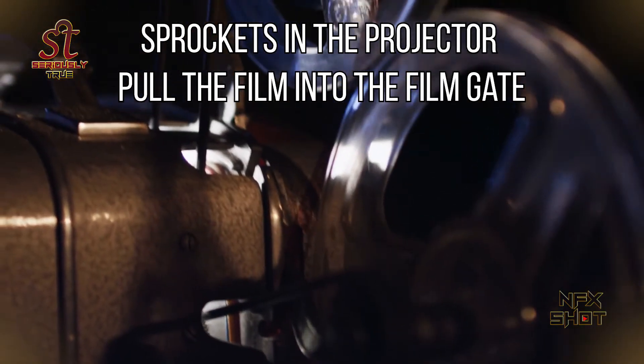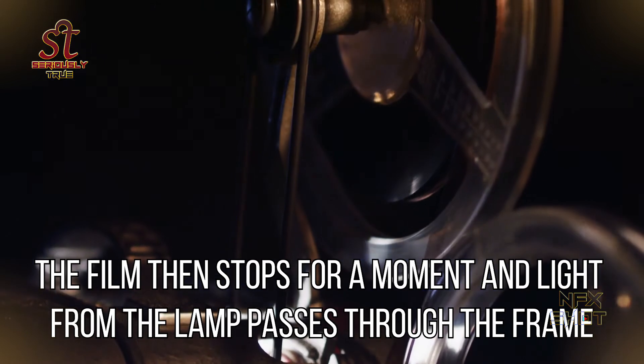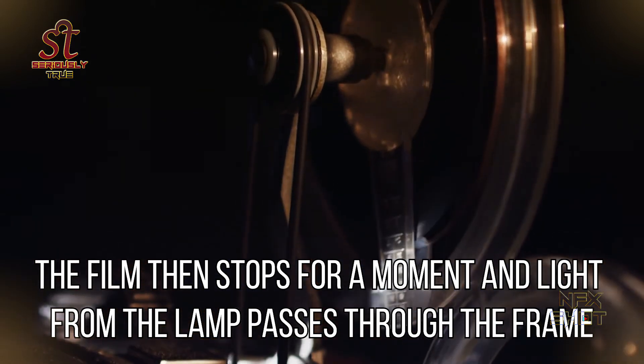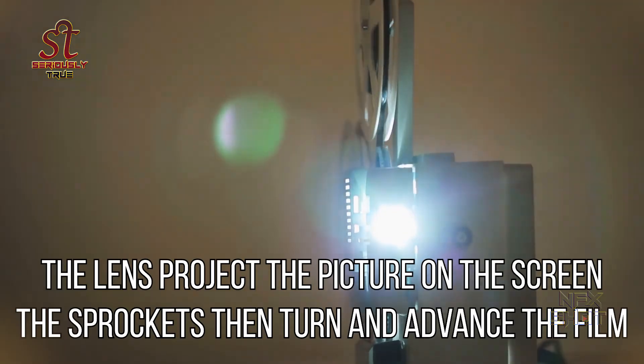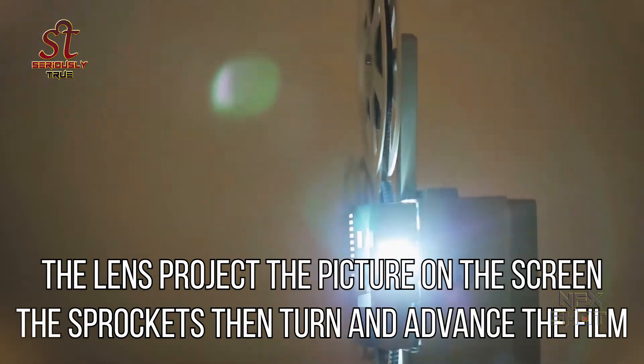Sprockets in the projector pull the film into the film gate. The film then stops for a moment and light from the lamp passes through the frame. The lens projects the picture on the screen, then the sprockets turn and advance the film.